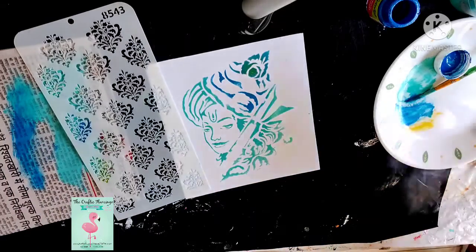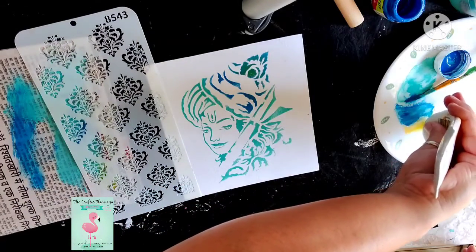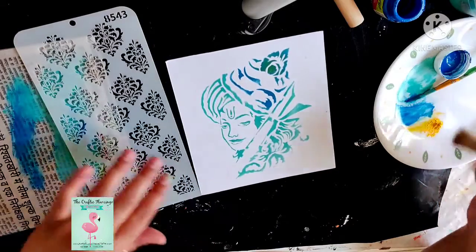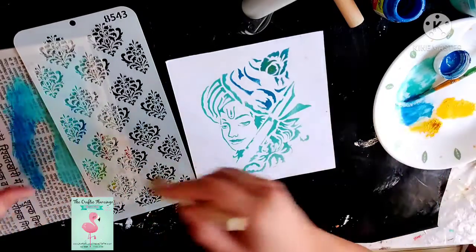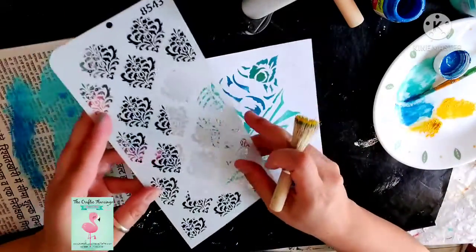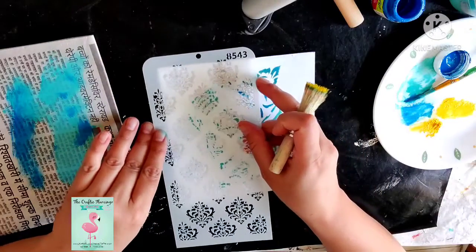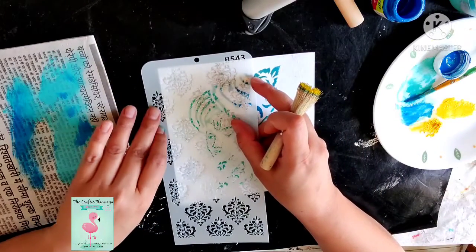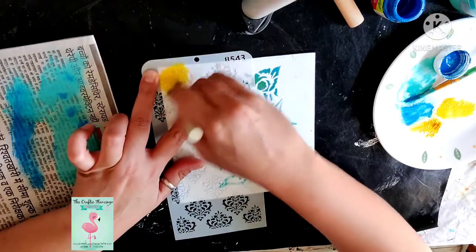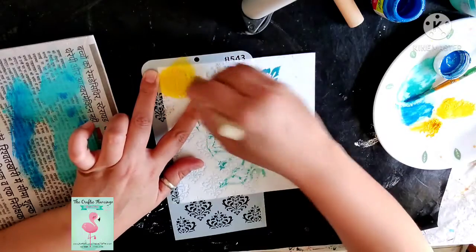For the borders I think I will use another brush with yellow — a little bright. I am taking the color on my plate, rubbing off the extra color, and I am using another stencil. I will paste it in the corners and then do it in circular motions.